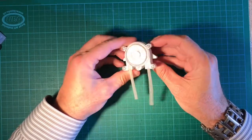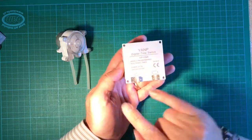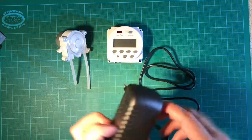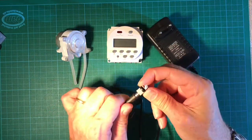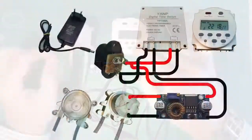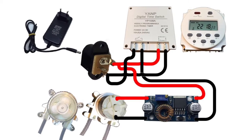For this project you need a peristaltic pump — in this case a 6 volt pump — and a timer, which in this case is a digital weekly programmable timer switch. You also need a 12 volt power adapter and a power socket connector. In addition you need a DC to DC step down converter because the peristaltic pump operates at 6 volts. I recommend you pause the video to have a close look at the wiring diagram and how to connect all the parts.